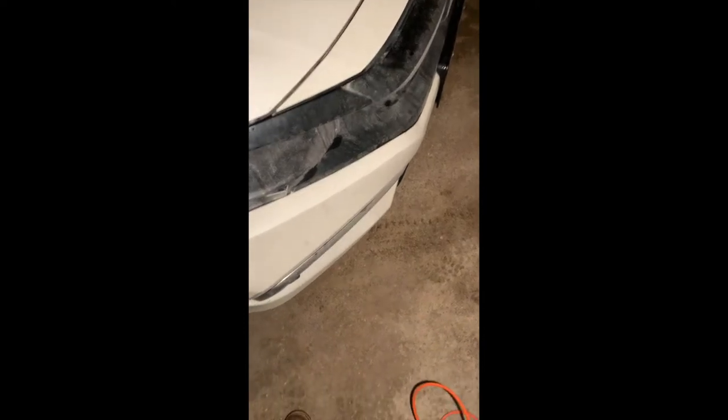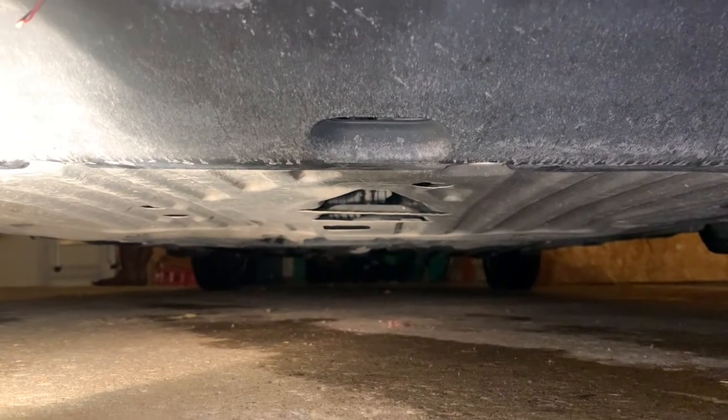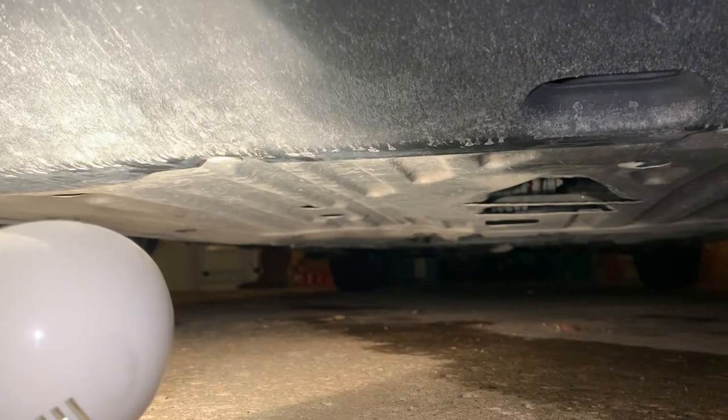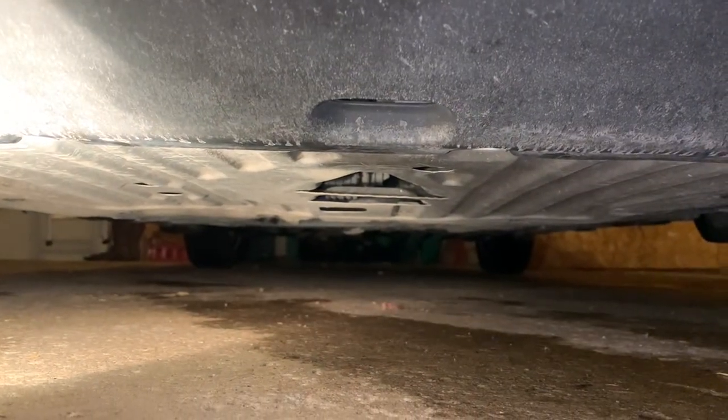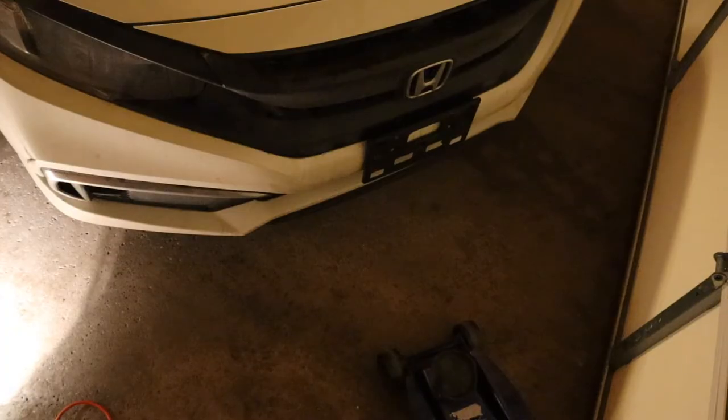The front jacking point for this vehicle is about a foot and a half behind the front emblem of the car underneath. This car has a giant plastic cover underneath and we don't want to take extra steps to remove it, so we're only going to use the side jacking points for this job. If you do decide to remove the plastic cover, there is a place on the front cross member where you can jack the car up to get both wheels out of the air.